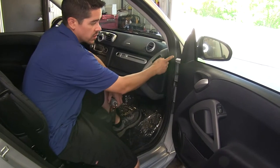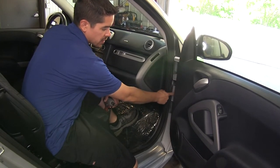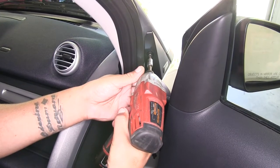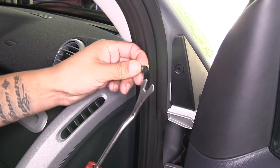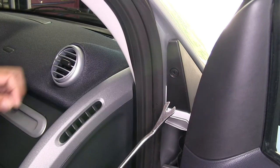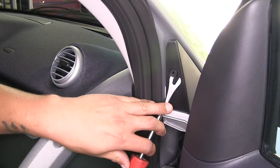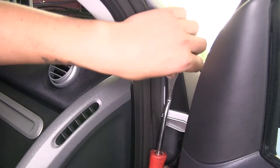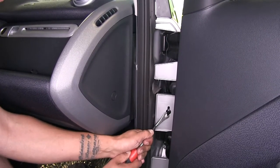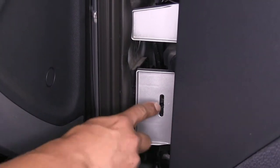If we open the doors on our vehicle, at the very top we're going to have a Torx bit fastener, and in the middle a push pin fastener — we need to remove both. For the Torx fastener, I'm using a T25 Torx bit. Once the center is removed, there's an outer piece to take out as well — use a flathead screwdriver or panel tool. Then remove the push pin fastener in the middle: pop out the center section to release it, and then get the whole push pin out. Repeat on the other side.